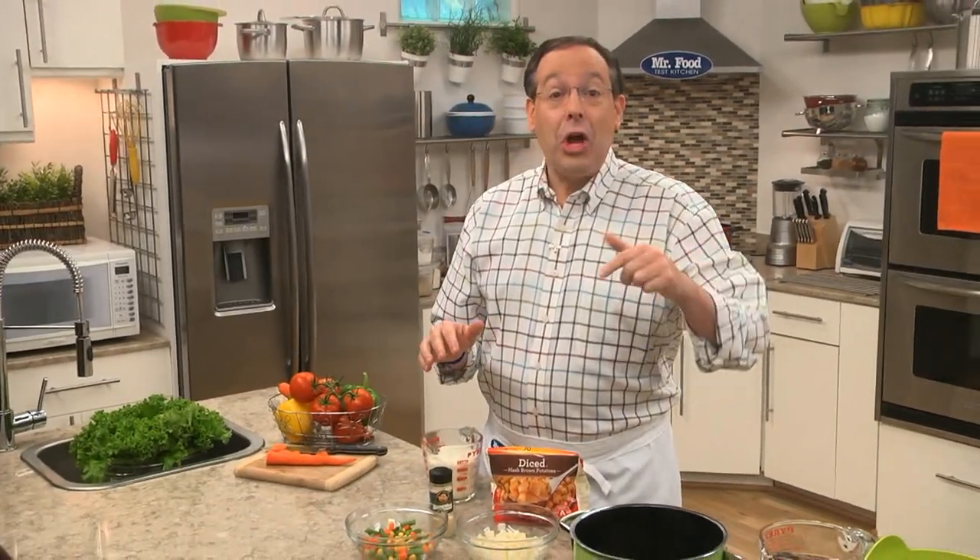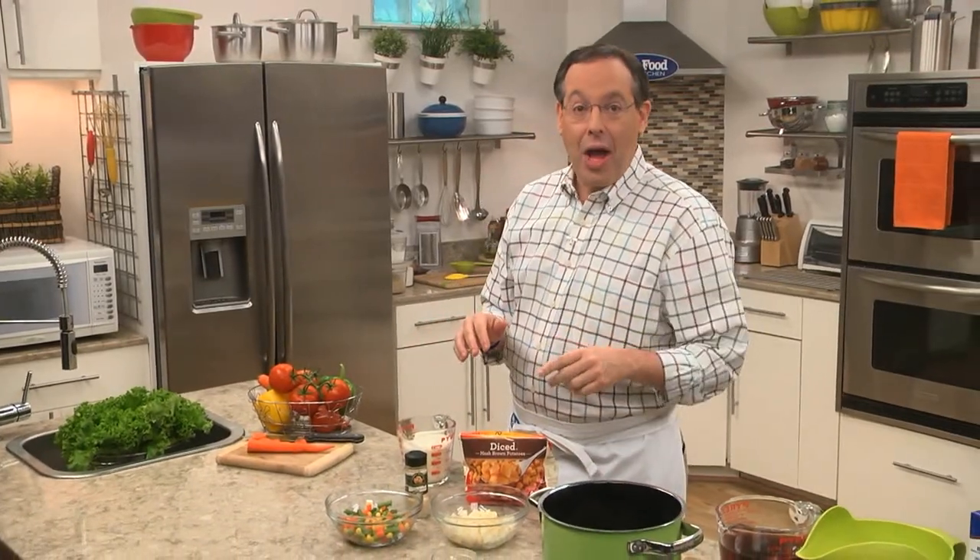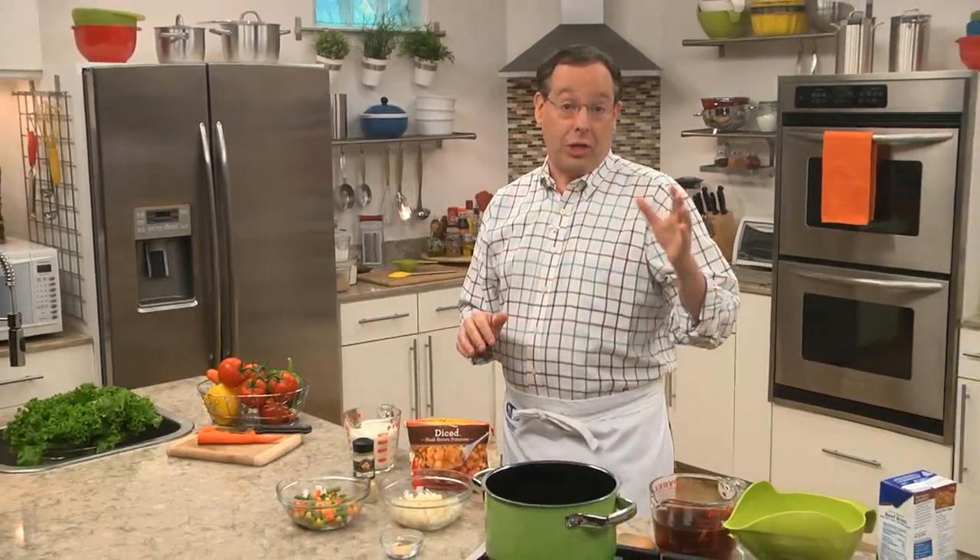Here in the Test Kitchen, we love putting a new spin on old favorites. Today, we're taking a classic one pot and putting it in a soup pot. Believe it or not, we took all the ingredients of traditional shepherd's pie and created a hot and hearty soup that is perfect for this time of year.